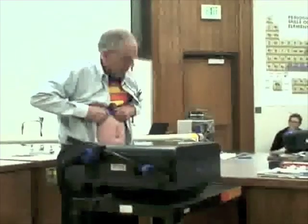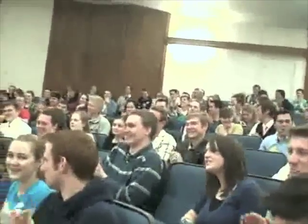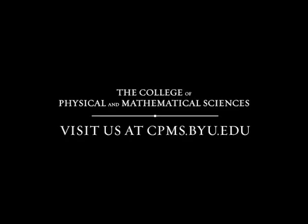I bet you never suspected. Actually, it really did hurt. I've got to take a quick peek here to see what damage was done. I don't think I'll do that again. Let's go. Thank you.